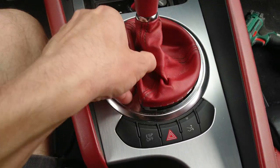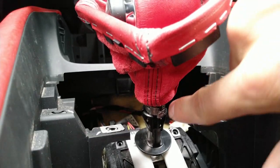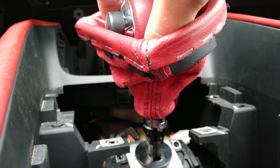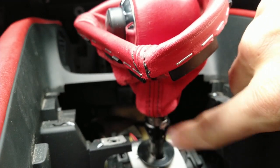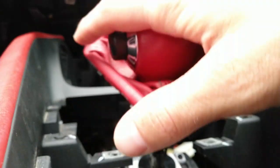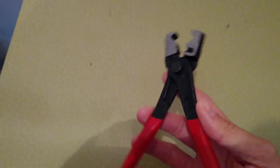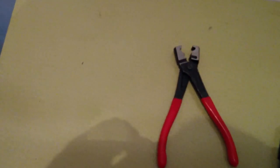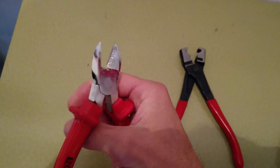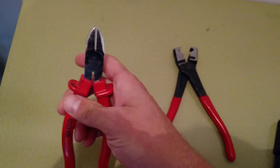Now work it with your hand and push it off. You can remove the shifter by breaking this clamp, and then the shifter just slides and pulls up. Obviously you will need to replace this clamp afterward. For clamp hoses you can get a tool that makes the job very easy, or you can use regular pliers for cutting, but you need to be a bit more careful.